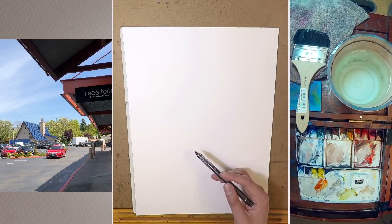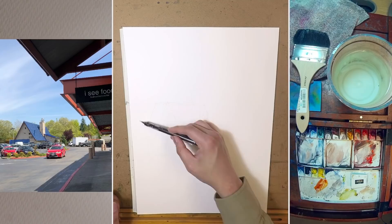Hey, this is Eric from Cafe Watercolor. Thank you for joining me in this new painting video. Today we're going to take a look at this light and airy painting of a sunny morning.